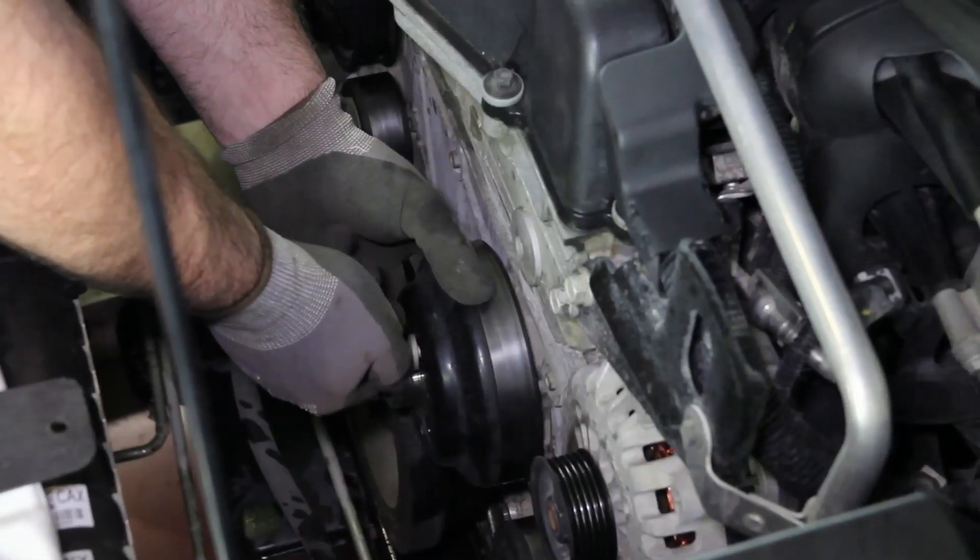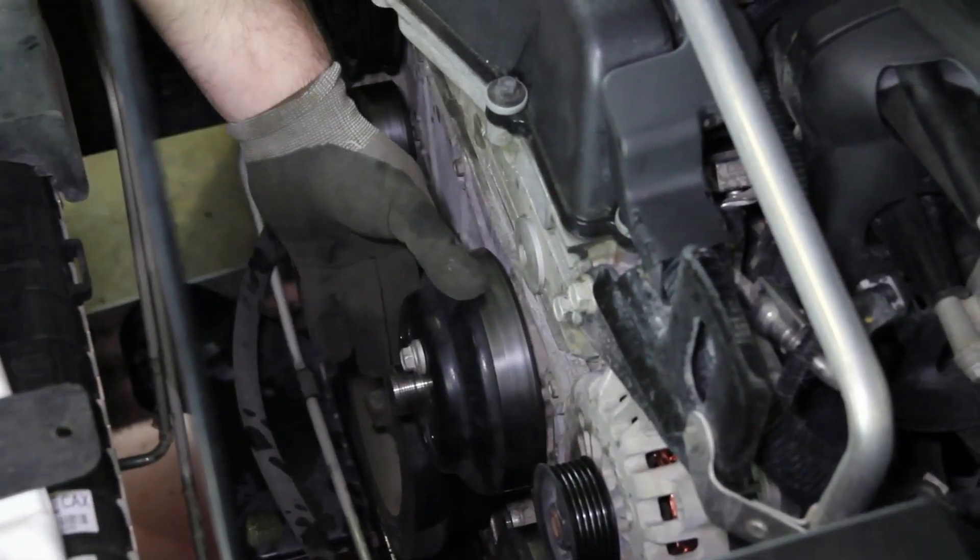It's always a good idea to clean the inside of the pulley. This will keep from having any imbalance issues. Install the pulley on the water pump and hand tighten the bolts.